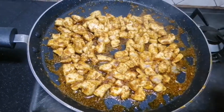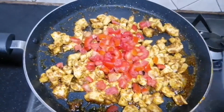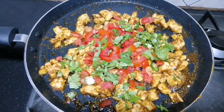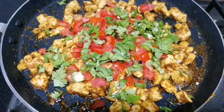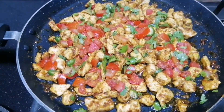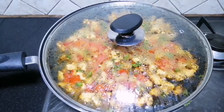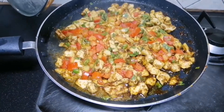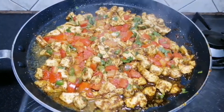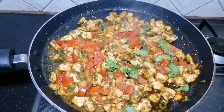Now we add the tomatoes. We will cook it for 10 minutes. After 10 minutes it is done. Now we remove the cover. Look at this — our dish is ready. Now we have to add the dough.